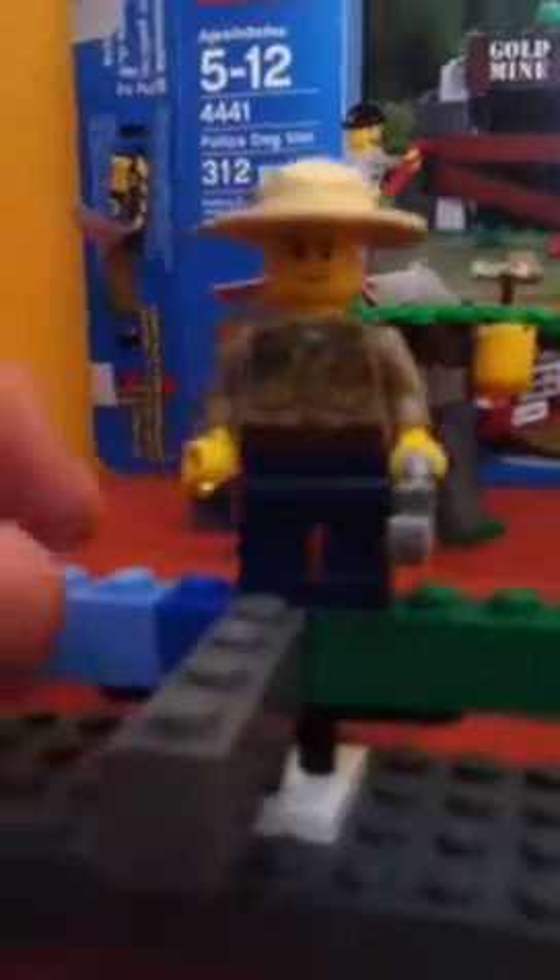That's the police dog van. I'm going to show you the people and the animals in the set with my little spinning machine — it really comes in handy when you're doing these videos. There's the police officer. His face is really cool. There's his shirt, his pants, he has a hat, and there's his handcuffs. The handcuffs are cool because they actually go on the robber's hands. There's the back of the police officer. And that's the police officer.